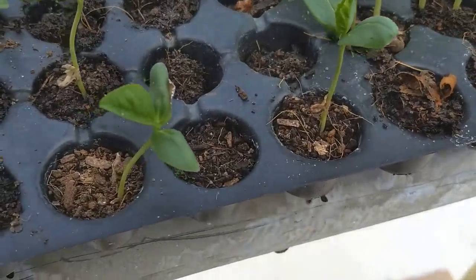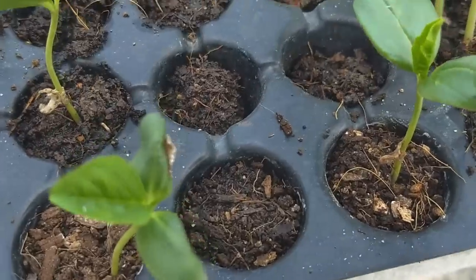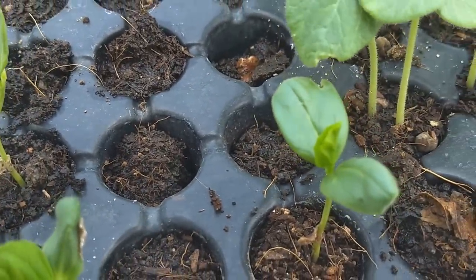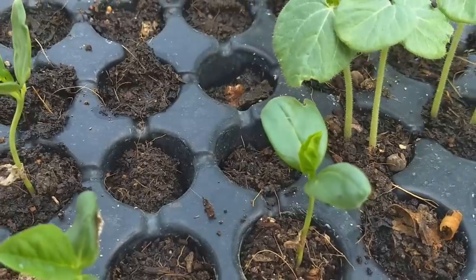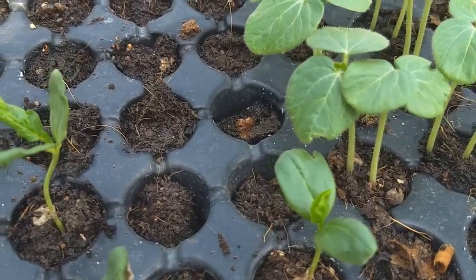It is a dry case. The seeding tray is a good thing — there are many flowers. The seeding tray is 26. If you look at the seeding tray...